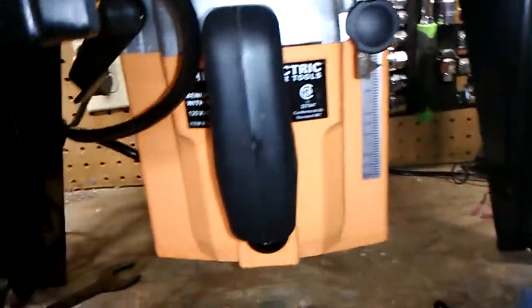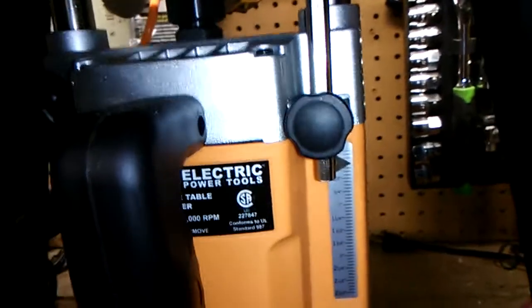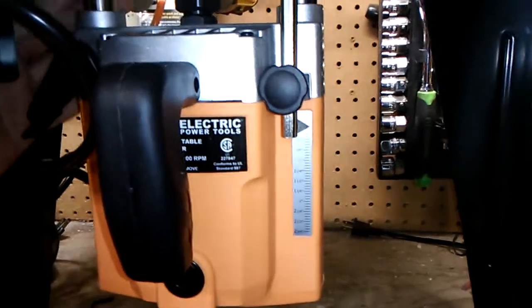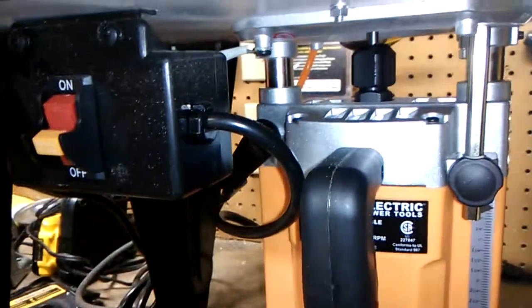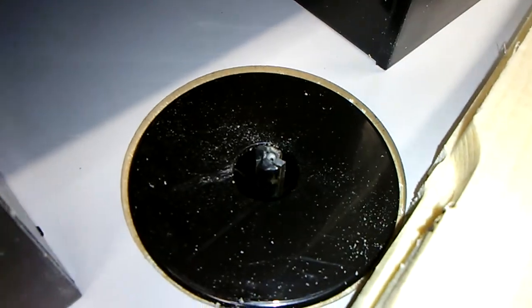This thing is fiddly to set up. It's got old school, 1940s-style adjustments — this little pin and the whole thing slides up and down. A little lever over here releases or locks it, then you slide it up or down to set the depth of your bit. That's a quarter inch rabbet bit, square.